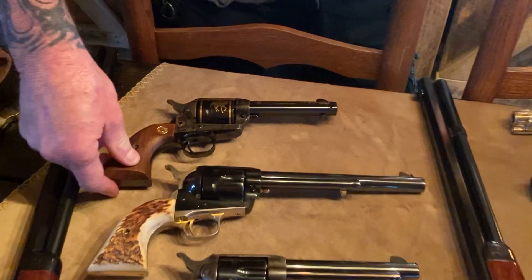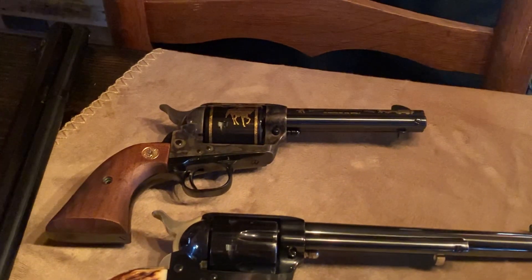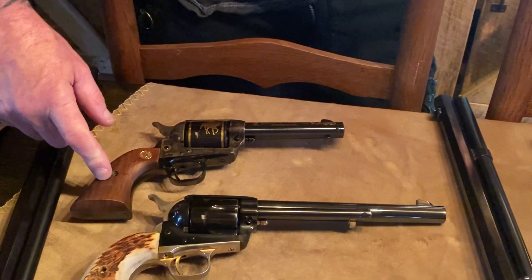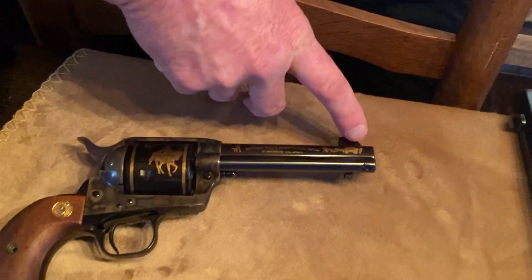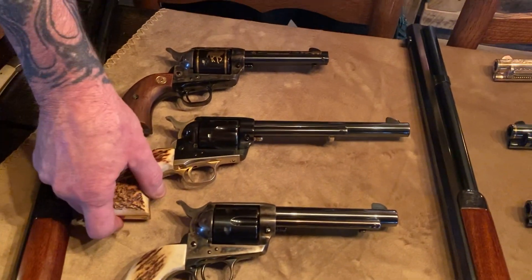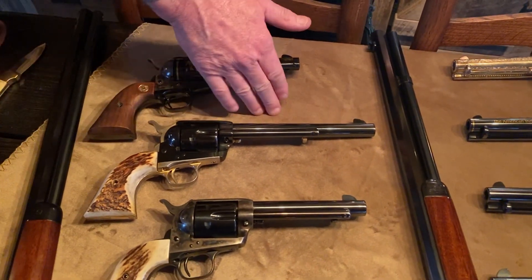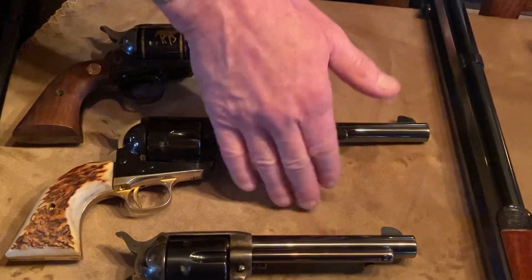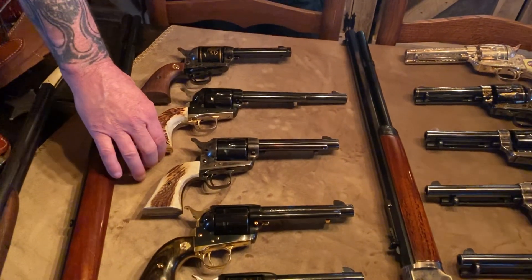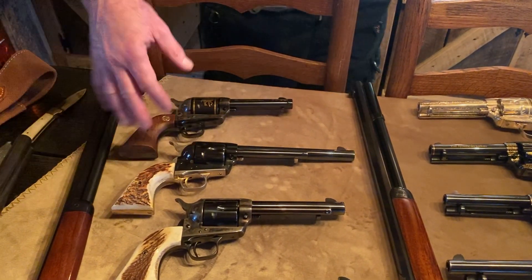This one here is a Buffalo Bill. It's a limited production — they intended on making 500 of these, but for whatever reason they stopped production and ended up making 253. It's 45 long Colt with a four and three quarter inch barrel and gold inlay. Down below it is a second generation made in 1960. It's a seven and a half inch barrel chambered in 45 long Colt — the 125th anniversary. A lot of people don't realize that Colt started in 1835, so a gun made in 1960 would be the 125th anniversary. Seven and a half inch cavalry model, great shooter.